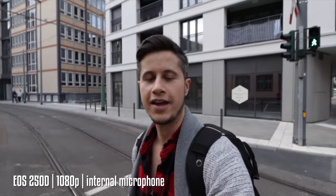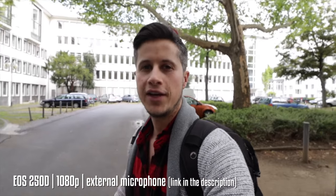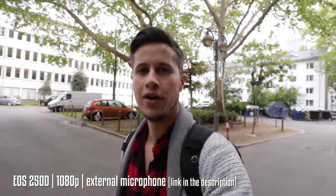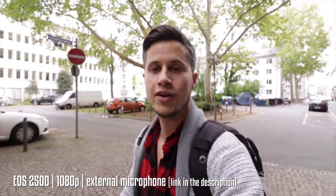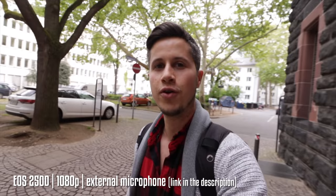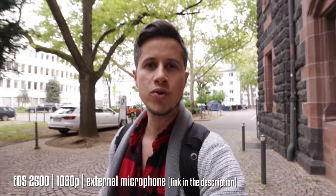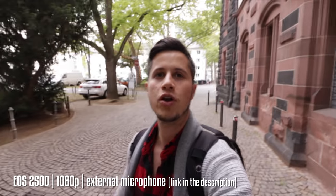Here is the internal microphone of the Canon SL3 or EOS 250D. One major difference between the Canon EOS 200D or SL2 and this new version is that the new SL3 has eye autofocus — the camera always tries to keep one of your eyes in focus, and that seems to work quite nicely.